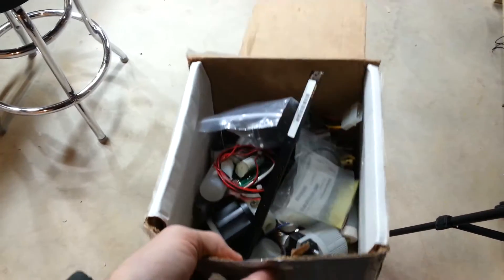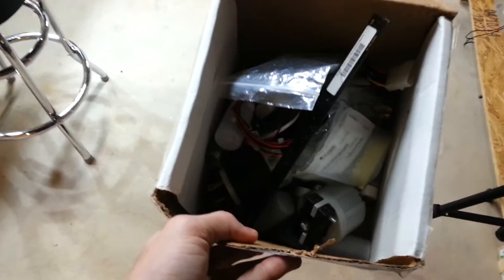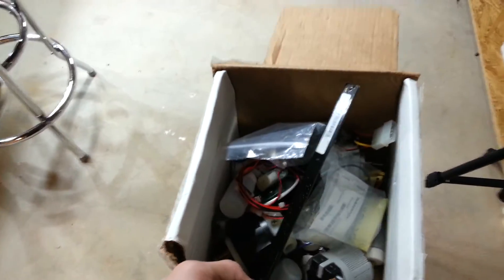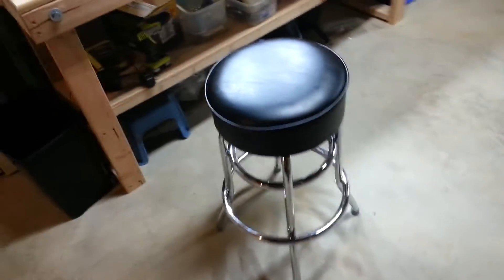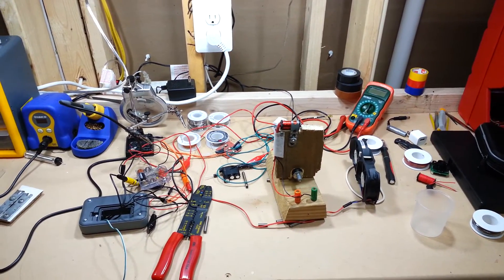I did get this random box of stuff from Amazon's R&D lab, their Lab 126. I don't know why they sent it to me — it just randomly showed up at my door one day. I'm still extremely confused as to what happened. Not arguing it, but it's very confusing. I guess that's about it for this update — until the next one, see you guys later.